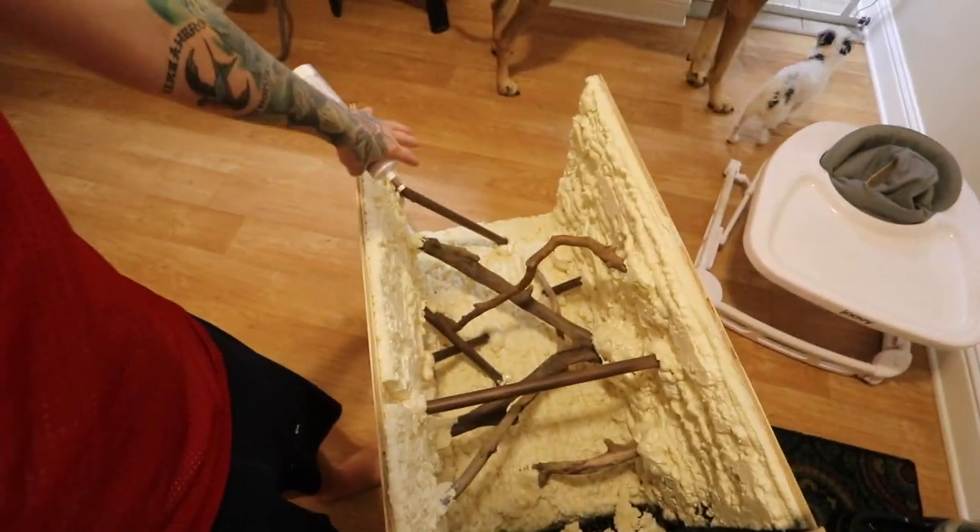We're going to take brown silicone and cover the whole entire foam background with it, and then dump topsoil on top so it gives it a textured, dirty look. I'm not going to show this process right now since I don't have my tripod, but when I do one of the other sides tomorrow I will show you that.